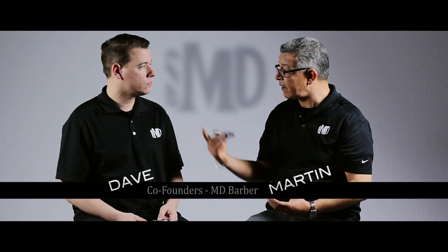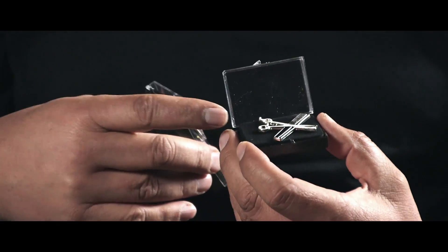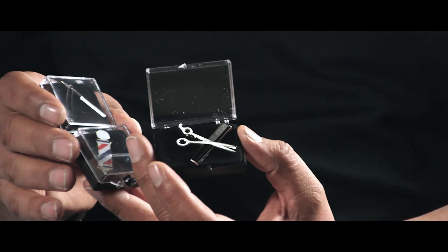Hey guys, this is Martin and Dave with MD Barber Supply and we're going to talk to you about a little jewelry that you can use in the shop to enhance your profession. We have three designs: the shear over comb, the barber pole, and the razor.